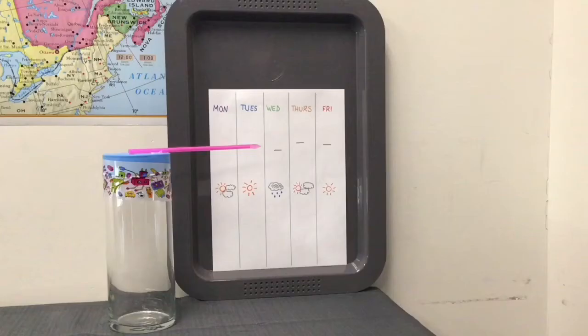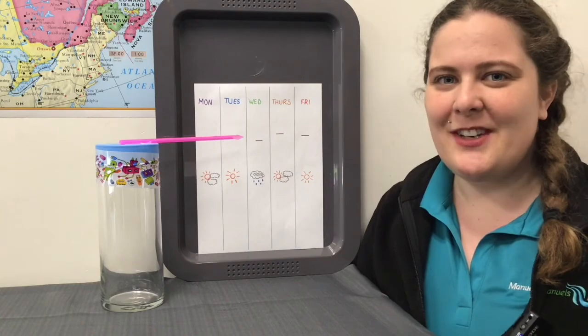As you track the changes in air pressure on your chart, you can also keep track of what the weather's like that day. That way you can see for yourself if there's any relationship between the weather and the air pressure. Thanks for learning a little bit more about air pressure with me. Hope you enjoyed the video. See you in the next video.